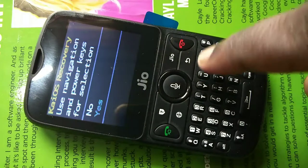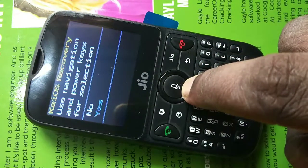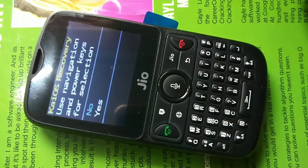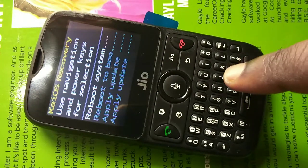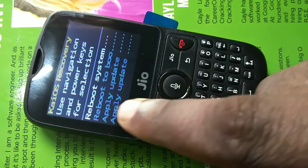On the next screen, use the down navigation key to select yes, then press the power key. We have now successfully completed the hard reset or factory reset.